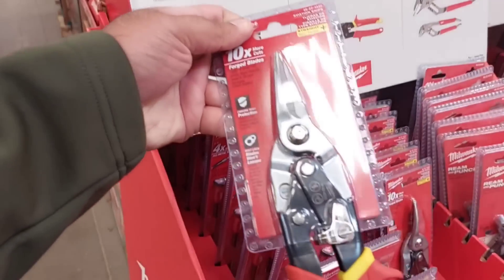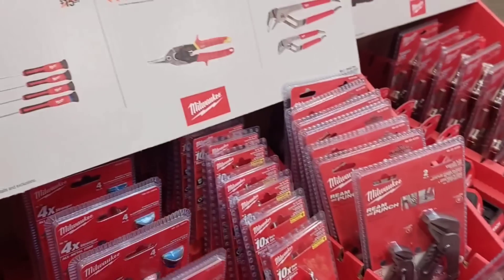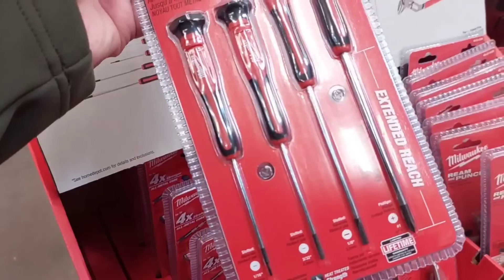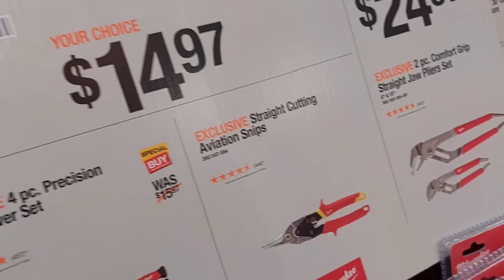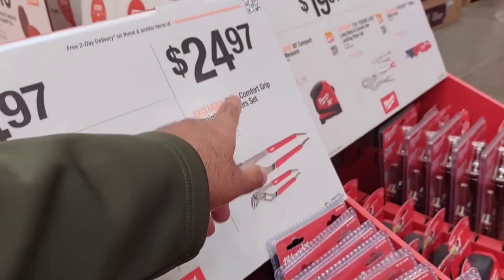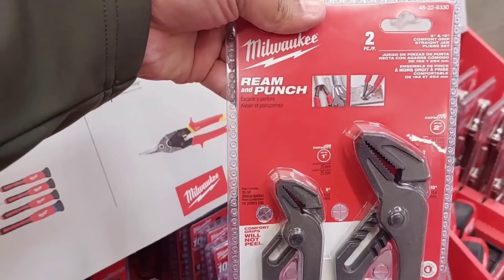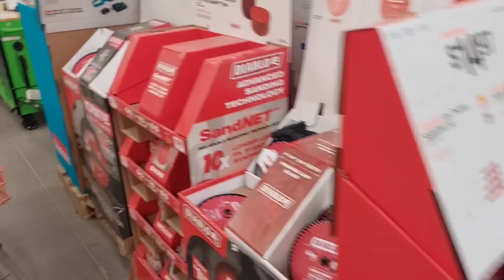They have a lot of Milwaukee hand tools here — Milwaukee snips look pretty neat. For snips, any brand works similarly, but quality may be slightly better here. There's a four-piece precision screwdriver set, with both snips and screwdrivers at $14.97 each. Pliers are $24.97.